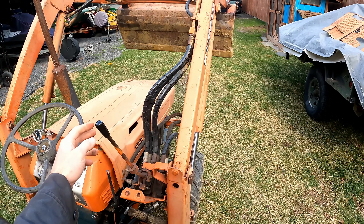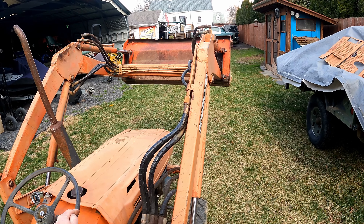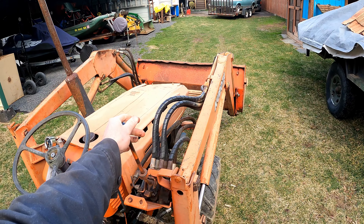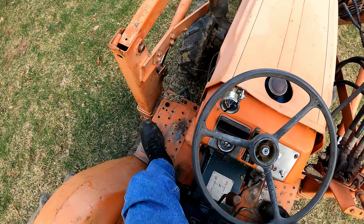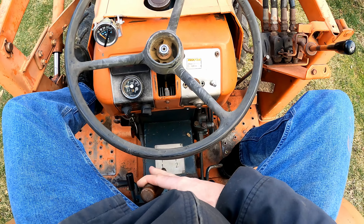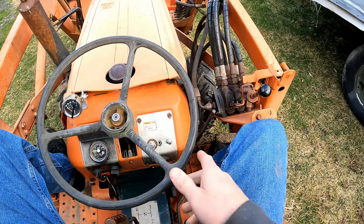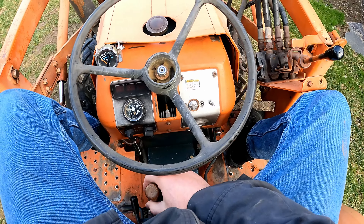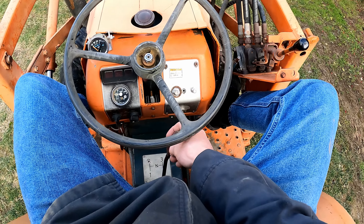Let's see if the float works — yep, float goes down. Put it back down. Putting it in gear now. First gear, let off the clutch — there we are. You've got your throttle down here, a little more up here. You can shift on the fly — second gear. And the brakes work good too.